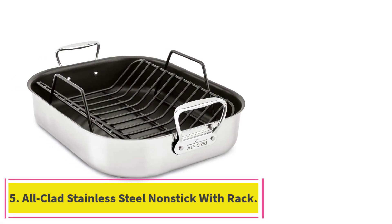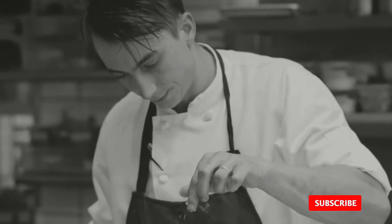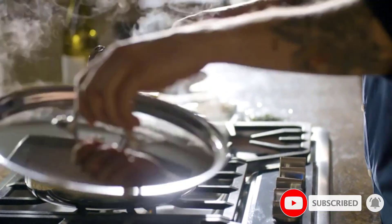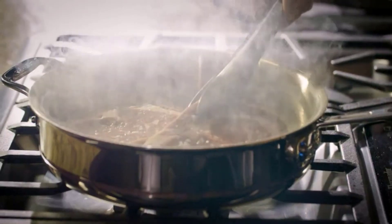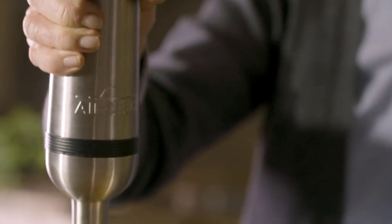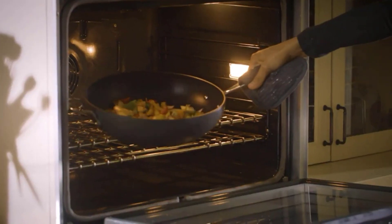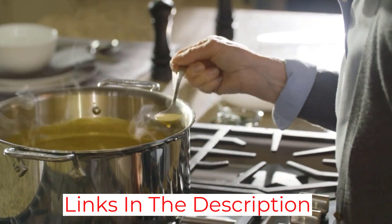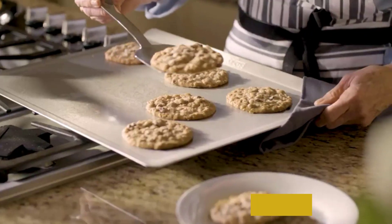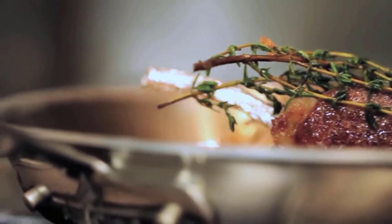At number 5: the All-Clad Stainless Steel Nonstick with Rack. If you're a fan of nonstick-coated cookware but also appreciate the aesthetic of stainless steel, this is the roasting pan for you. It features a luxe, highly polished stainless steel exterior and a PFOA-free nonstick-coated cooking surface. Owners say cleaning the nonstick interior is a breeze since food releases easily, and it's also dishwasher safe. In our lab tests, roast chicken came out evenly cooked with crispy skin on top, and our tester was able to make gravy right on the stovetop with excellent consistency and even cooking.